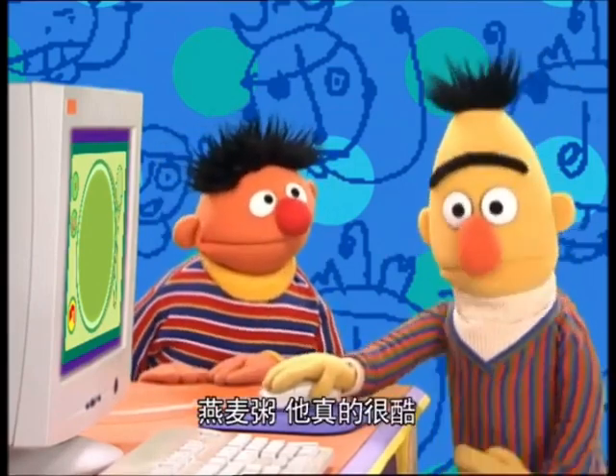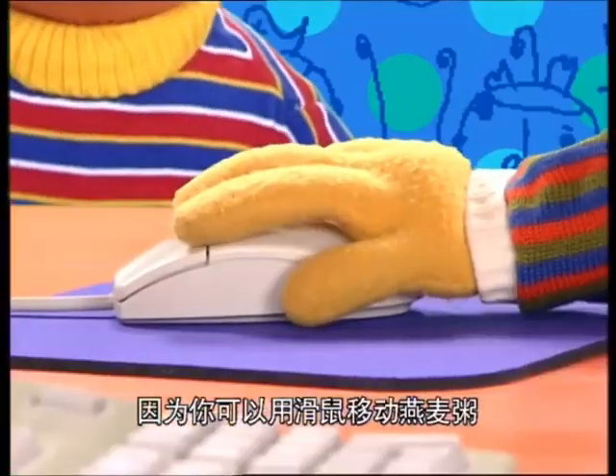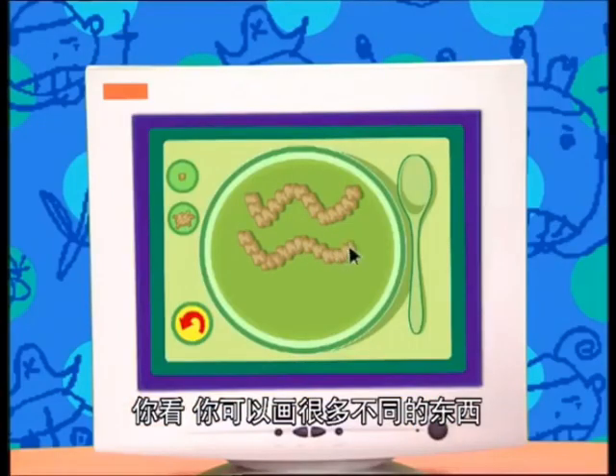Oatmeal, Bert? Yes, oatmeal. Oh, it's really neat because you use your mouse to move the oatmeal around. Here, I'll show you. I'll show you too. Yeah, look, look, you can draw so many different things.